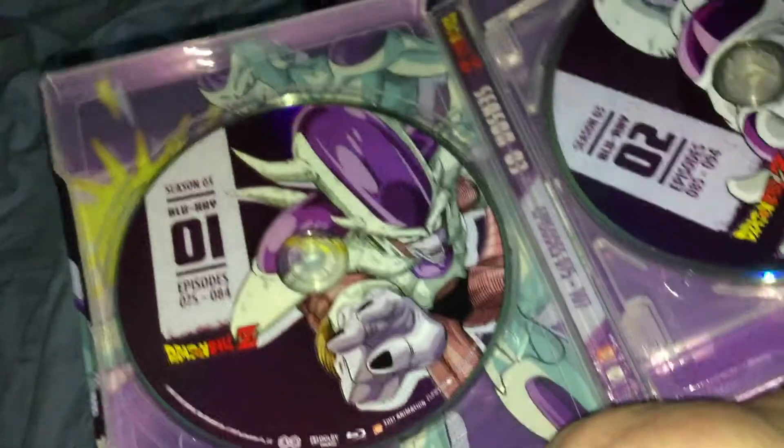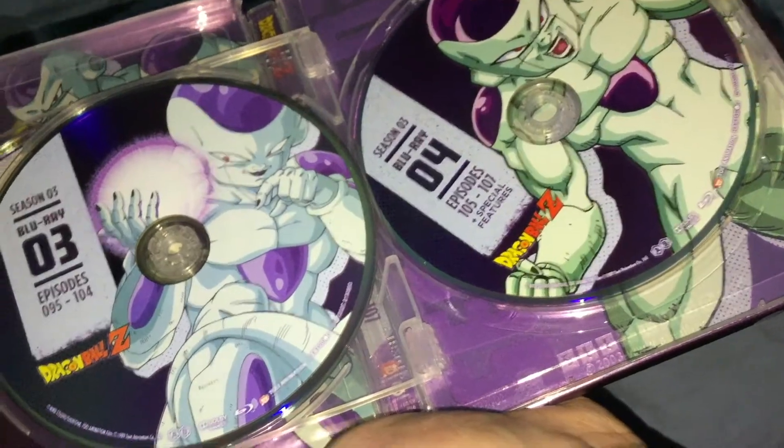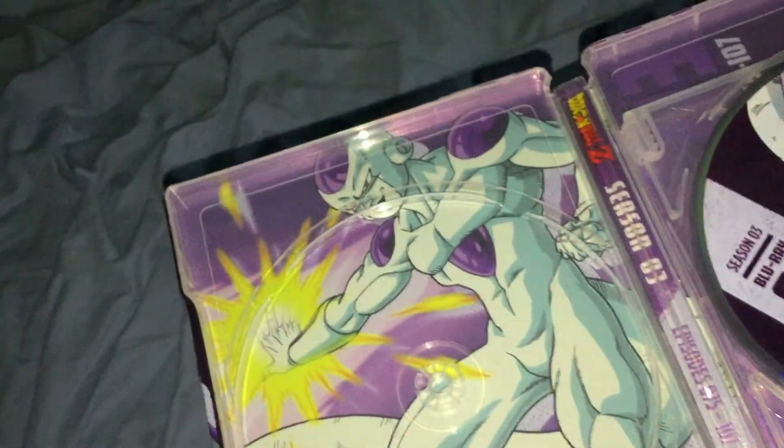Inside we got the case with Disc 1, Disc 2, Disc 3, and Disc 4. There are different pictures of Frieza on each, and they reused artwork from the Season Blu-rays — not surprised.